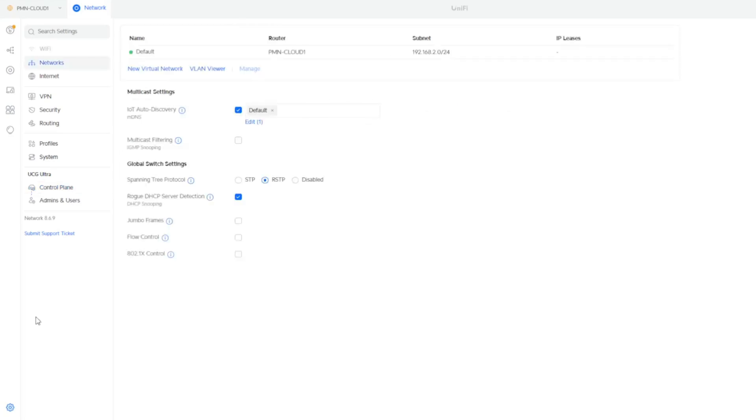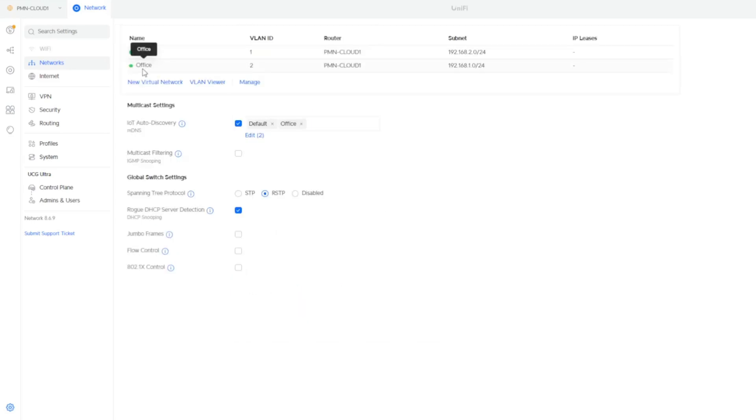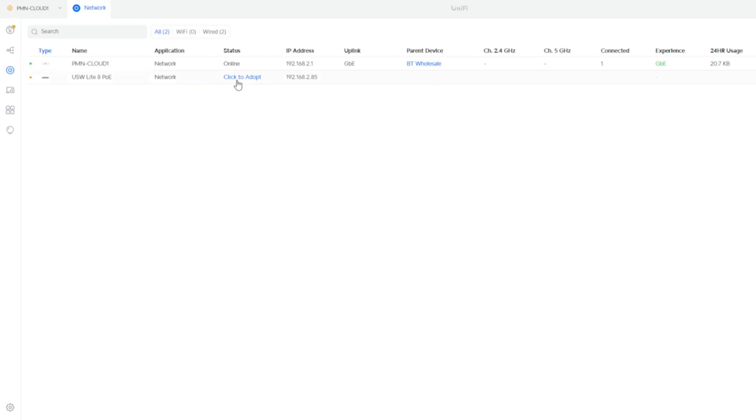Once that's done, we set up a new virtual network. We click on new virtual network, give it a name, and assign it the IP address 192.168.1.1 with a /24 subnet, then click add. That's our new office IP address range — all office equipment will be assigned addresses from that network, and the default network will be for all UniFi equipment. Next, we introduce the switch and adopt it into the customer's cloud controller. It shows up as the USW Lite 8-port POE switch, and after clicking add and adopt, the switch is now adopted into the cloud controller.